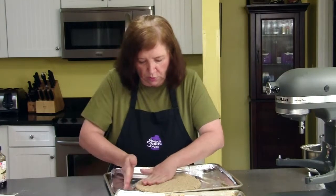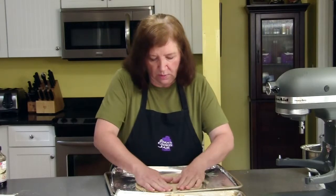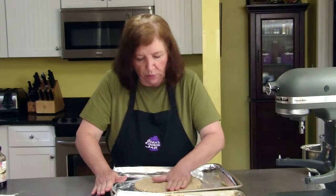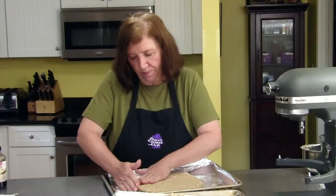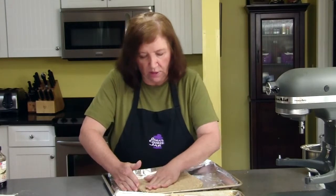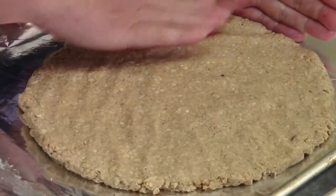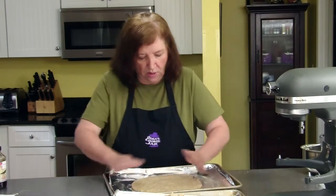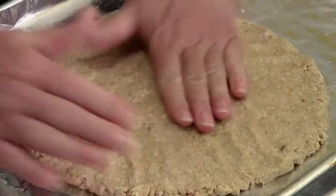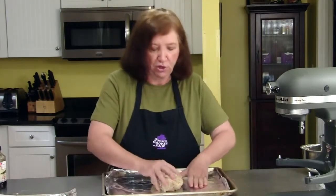We're going to bake these in the preheated 350-degree oven for about 18 to 20 minutes until they get light golden brown and set. Then we're going to remove them from the oven, and on each circle we're going to deposit approximately one good cup of chocolate bits — semi-sweet chocolate. The heat of the pan and the cookie will melt the chocolate, and we will spread it out, let it set, and then cut it into triangles. I'll put them in the oven for 18 to 20 minutes and then bring them out and show you what we do to finish them.